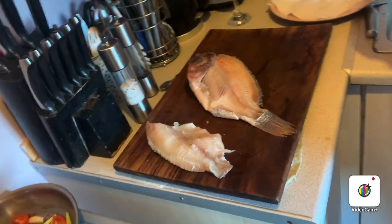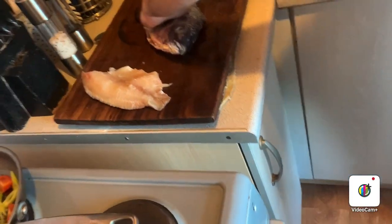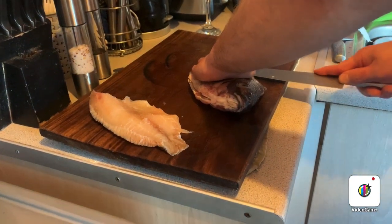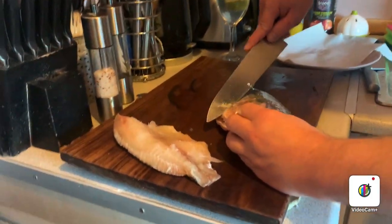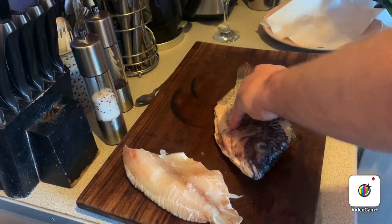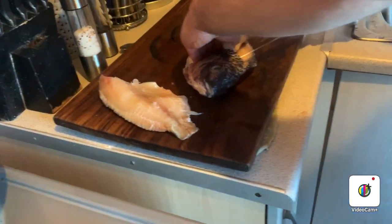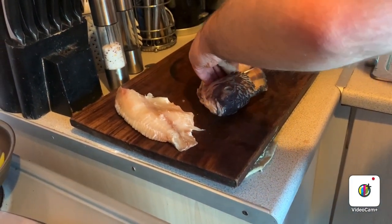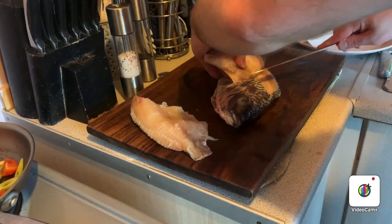Give the knife a quick wash. The other side is slightly more awkward because it's facing towards you. So again, knife in against the spine bone, up to the head, around the gill and around the fin — just do what you did but in reverse, keeping it as close to the spine bone as possible. Flat fish is actually a lot easier to fillet — you just get four fillets on a flat fish because of the way it's done.